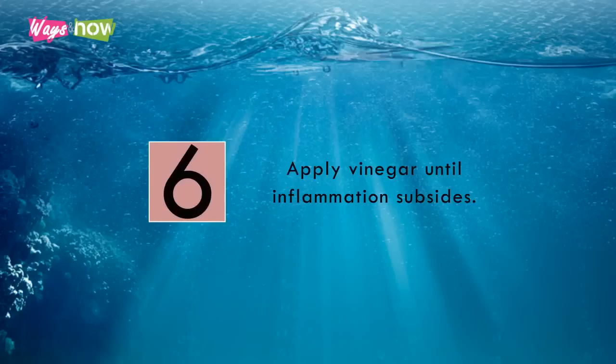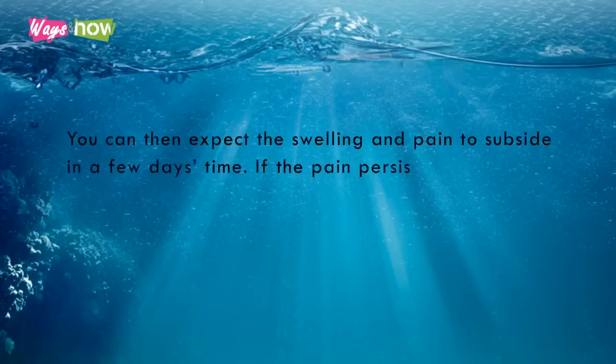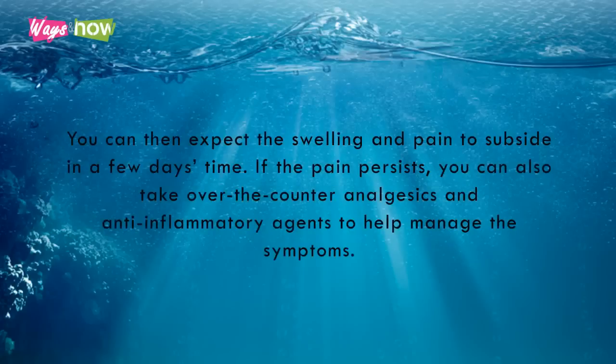Step 6: Apply vinegar until inflammation subsides. A few hours after the initial sting, there may still be some pain and inflammation in the area. You can apply vinegar every time you feel the pain getting worse. Soak a clean, soft cloth in vinegar, then gently dab the affected area. You can then expect the swelling and pain to subside in a few days' time. If the pain persists, you can also take over-the-counter analgesics and anti-inflammatory agents to help manage the symptoms.